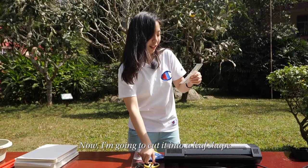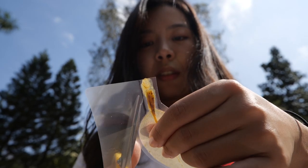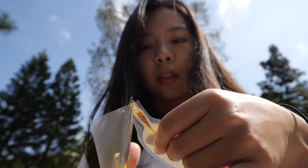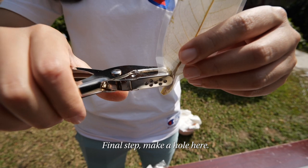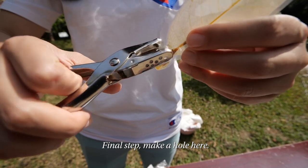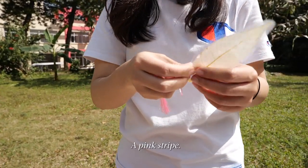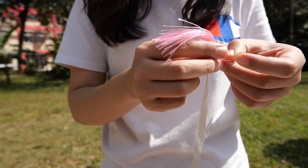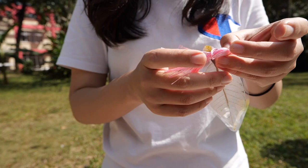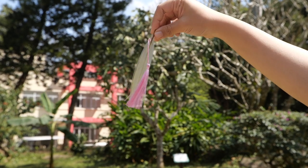Now I'm going to cut it into a leaf shape. Final step — make a hole here. A pink stripe. Ta-daa! Done! My bookmark from the Hainan Tropical Botanical Garden.